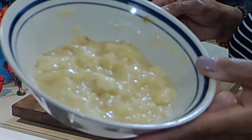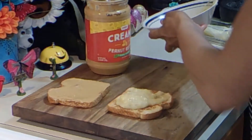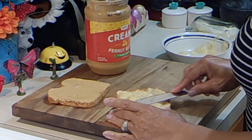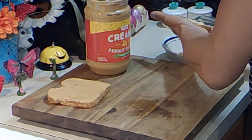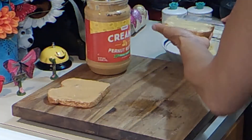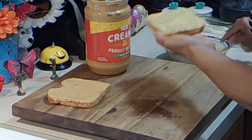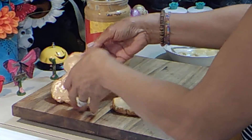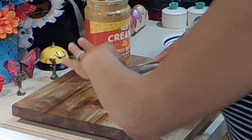And our mashed banana — look at that! I'll take a little bit of this off; I don't want it to run off the sides too badly. There we go — Elvis would have loved this one. He would have been an easy man to feed: a nice, simple sandwich.